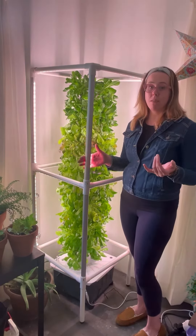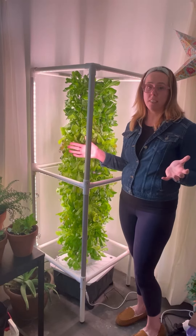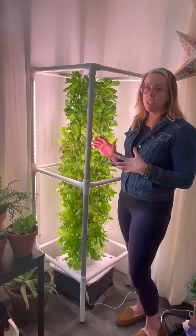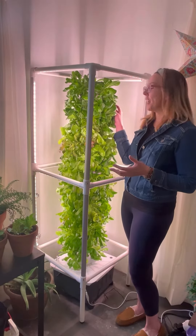I pretty much keep these lights on 24/7. When we went on a cruise, I didn't have to worry about making sure that this was going to be taken care of.